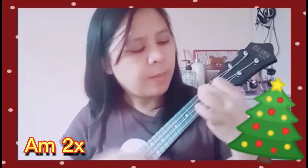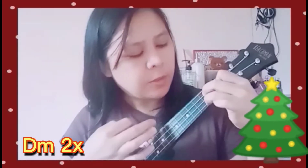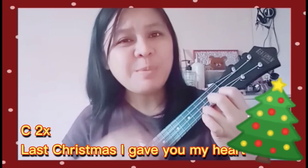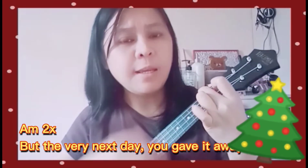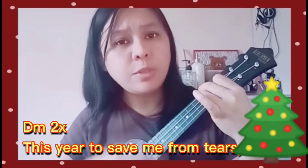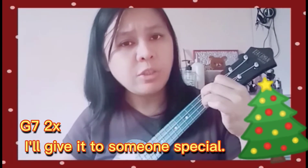Intro chords: C, A minor, D minor, G7. 'Last Christmas, I gave you my heart, but the very next day you gave it away. This year, to save me from tears, I'll give it to someone special.'